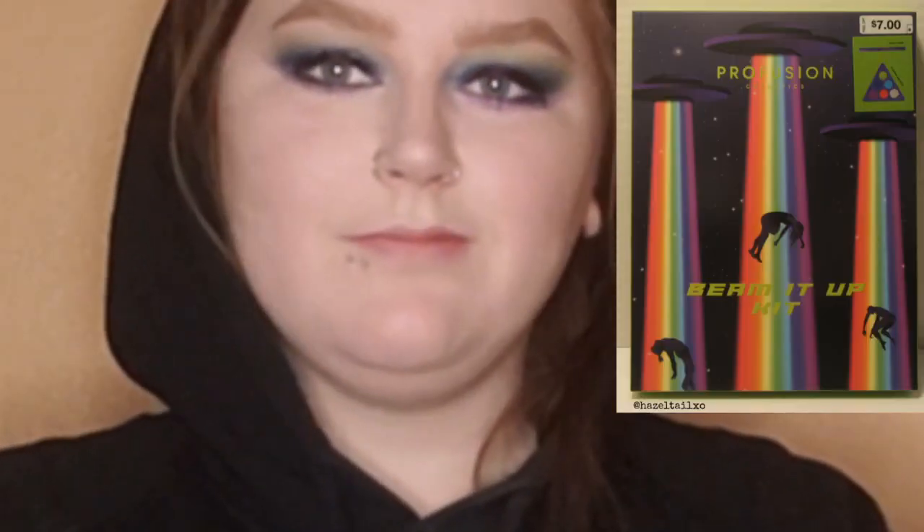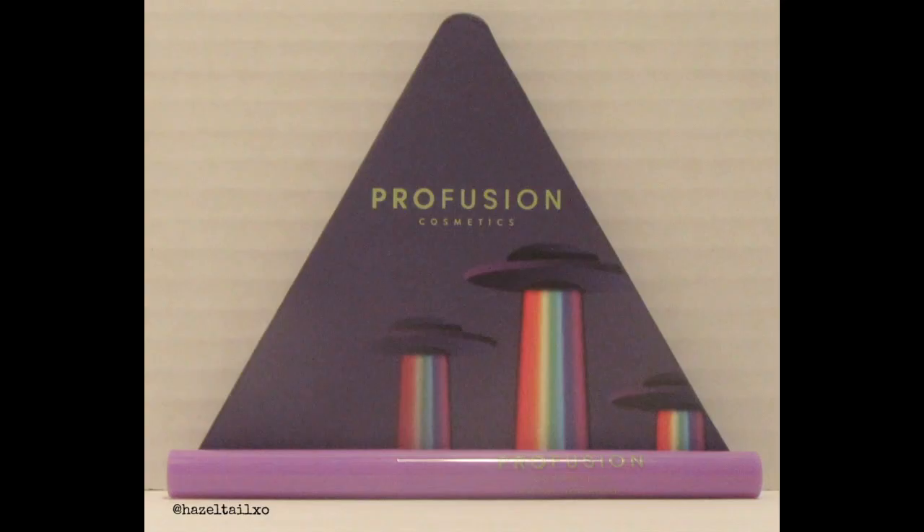Hey guys, it's Hazel Tail. Today I'm doing a tutorial using the Profusion Beam It Up UFO kit. This kit comes with a six-pan palette and also what they call a neon eyeliner.